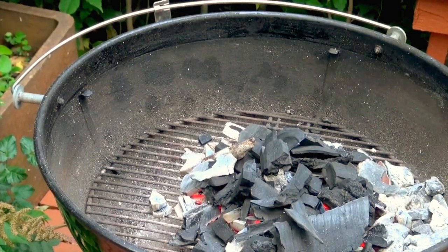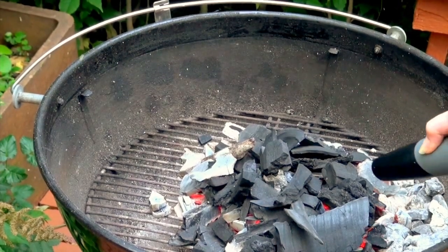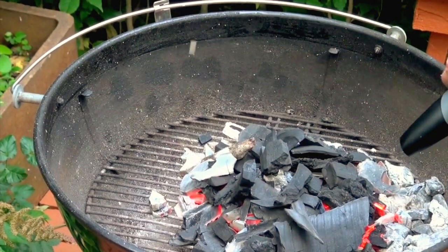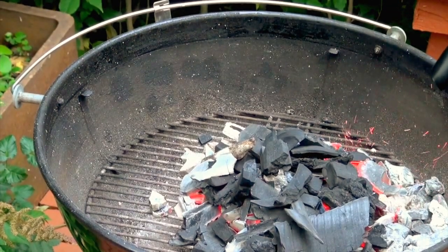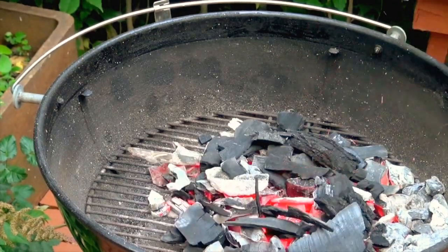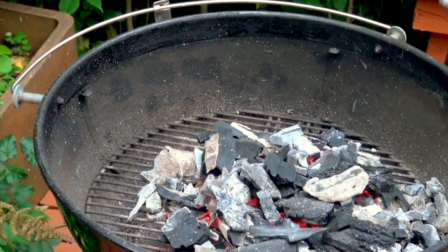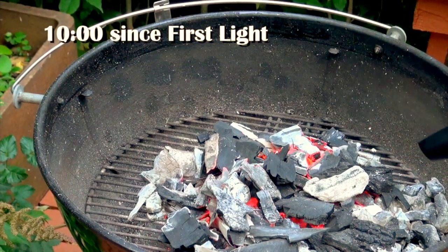I'm going to add some additional fuel and give it a little fire - that'll catch those coals. I can tell already that this fire is super hot because it's hard for me to hold the fire too close. We're 10 minutes in and this thing's going to town.